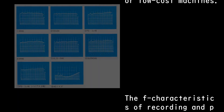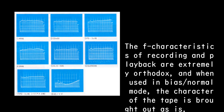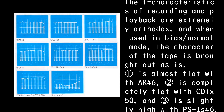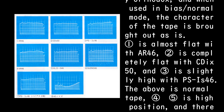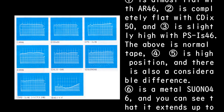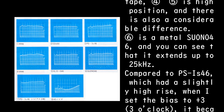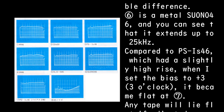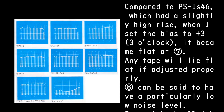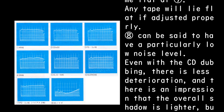The frequency characteristics of recording and playback are extremely orthodox. In bias/normal mode, the character of the tape is brought out as-is: one is almost flat with AR-46, two is completely flat with CDX-50, and three is slightly high with PSIs-46. For normal tape, 45 is high position, and there is also considerable difference. Six is a metal Suono-46, and you can see that it extends up to 25 kHz. Compared to PSIs-46, which had a slightly high rise, when the bias was set to plus three at three o'clock, it became flat. Any tape will lie flat if adjusted properly.